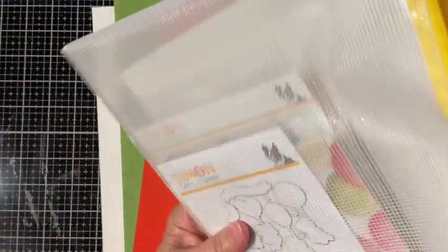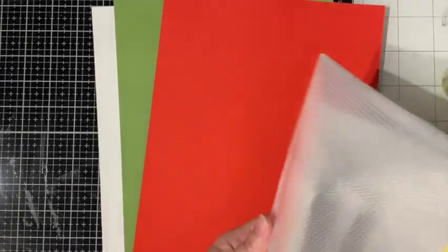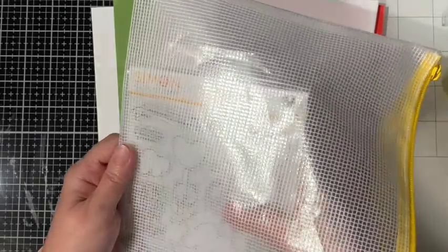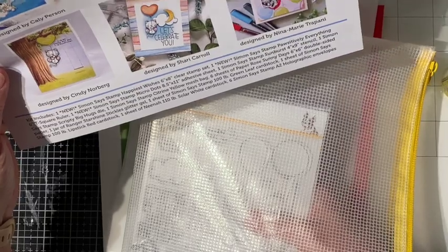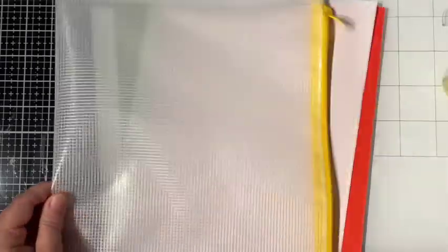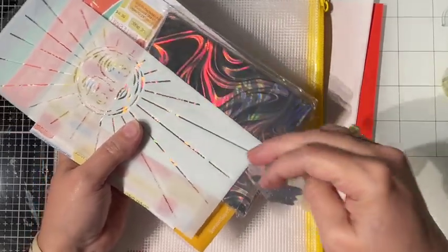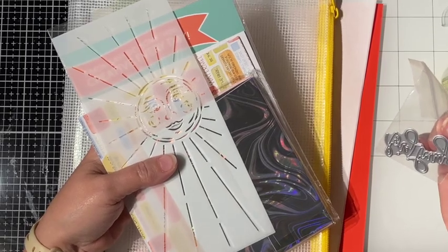Now on to what we get in the kit. Let me take these out because these are extras. We get a sheet of Simon Says Stamp Micro Dots 8.5 x 11 Adhesive Sheet. We also get a stamp that says Big Hugs.